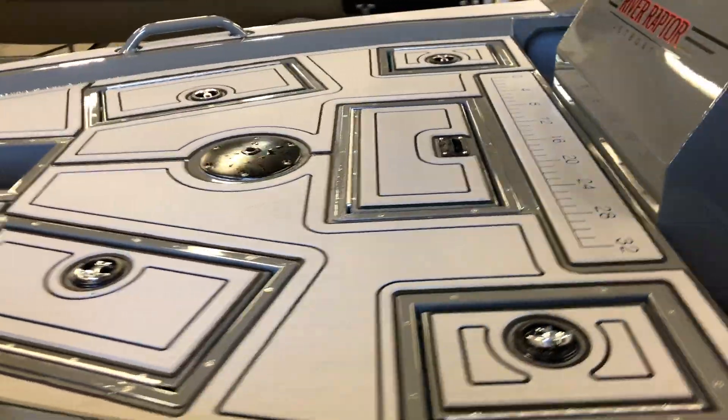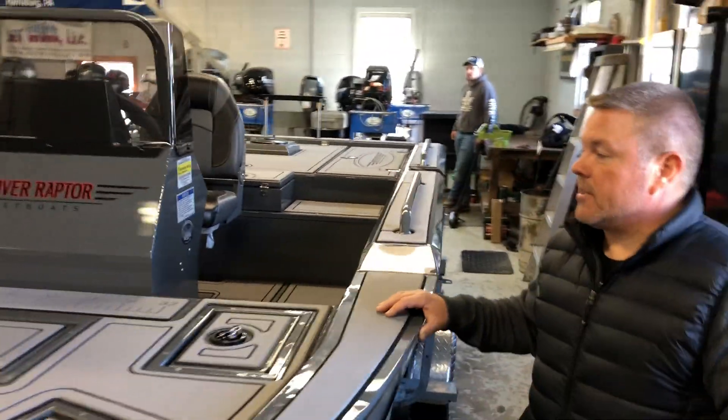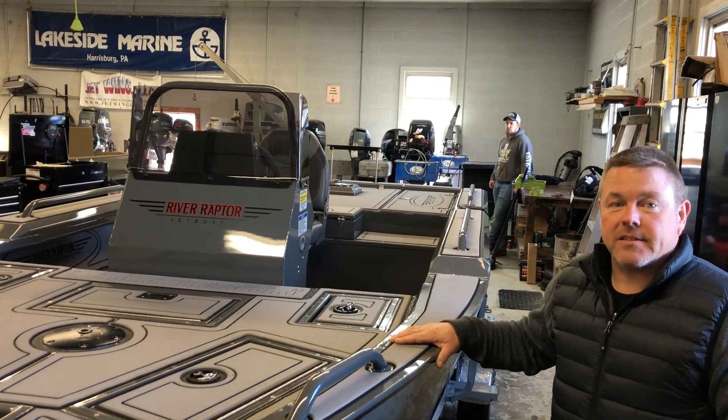So if you want to check out this stuff in person, come to Harrisburg Lakeside Marine and check out this Aqua Traction on this 2019 River Raptor 1868.